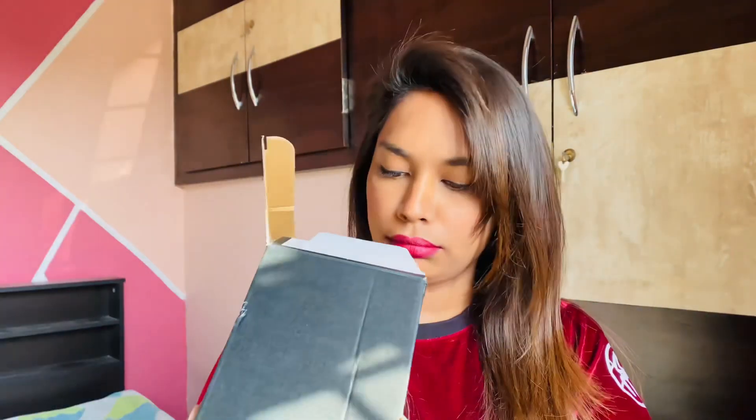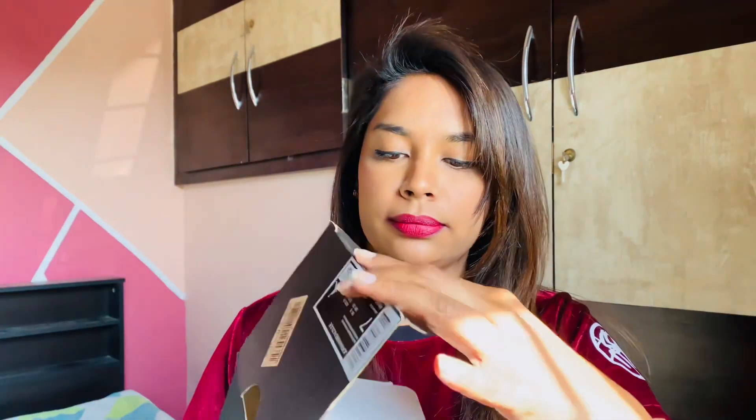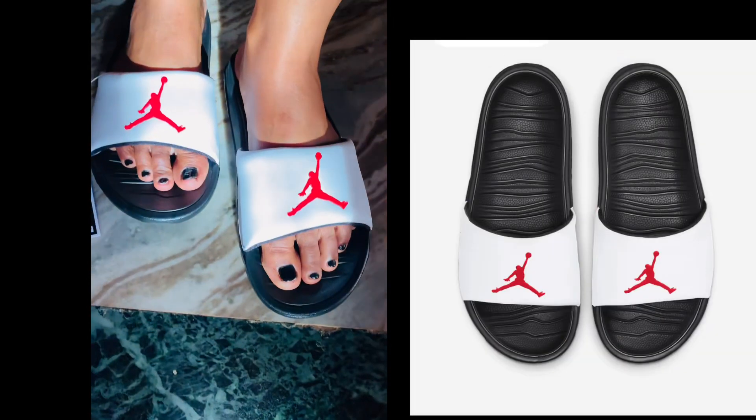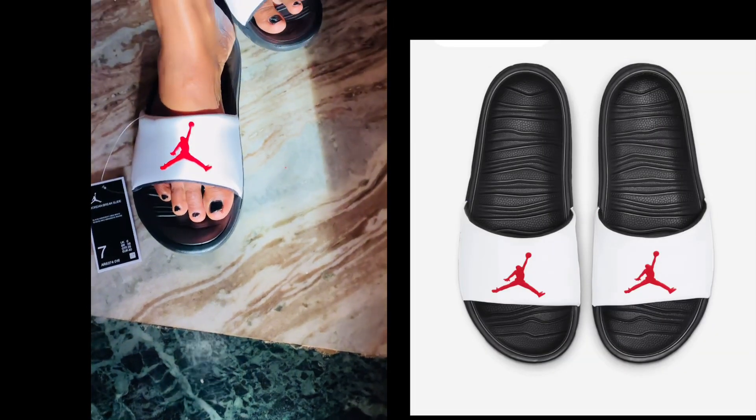I will provide all the links wherever the slide is available — it might be the Nike website, Ajio, Myntra — I'll give it all in the description, so do check it out. There was something to keep the slides intact inside. The box was really pretty so I'll keep it as a memory. There's a Jumpman logo all over the box, it looks very classy. And this is how it looks when I'm wearing it — very comfortable!